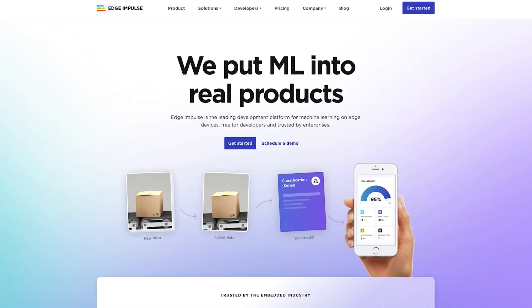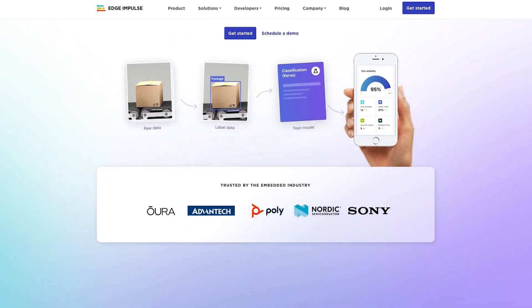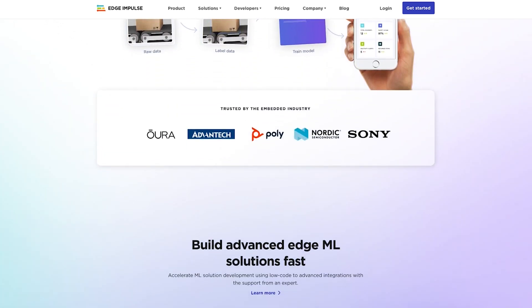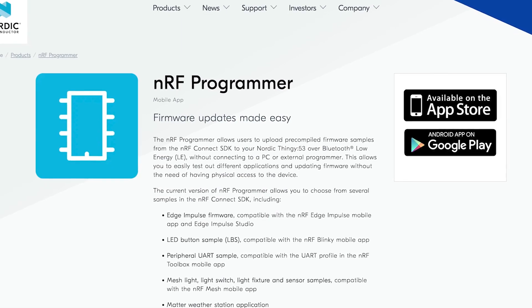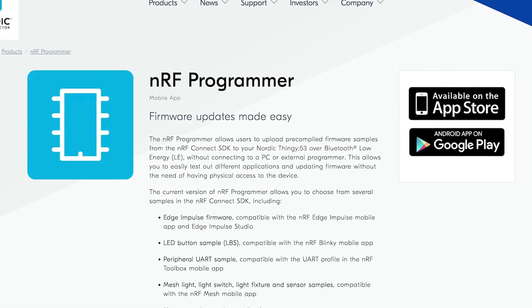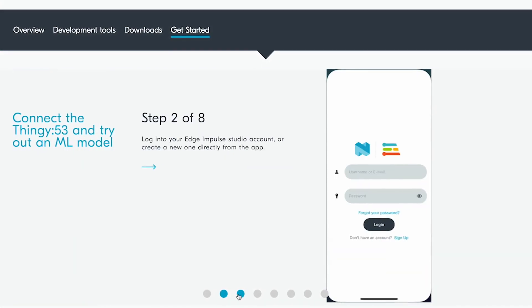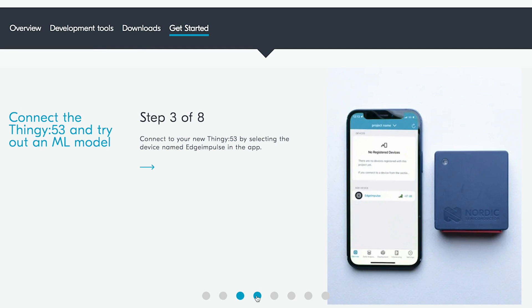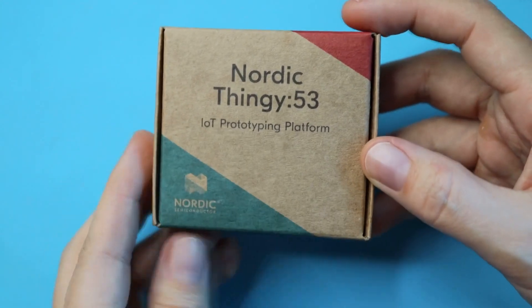Let's check out those apps. Edge Impulse is a rising star in embedded machine learning. The NRF Edge Impulse app lets you harness those smarts for your embedded products. And NRF Programmer, the new Nordic phone app, empowers you to update the device's firmware without a computer. Don't forget to check out the getting started part of the website which has all you need to set up your Thingy 53. That's a lot of oomph for a small package. Check out the links in the description below, and as always — hack on!